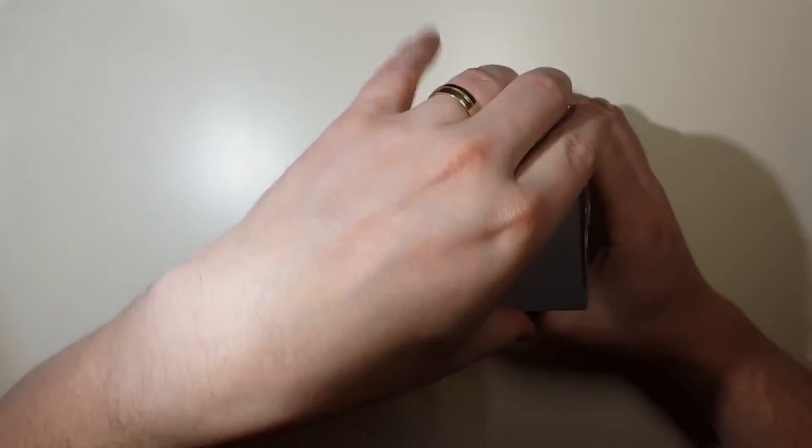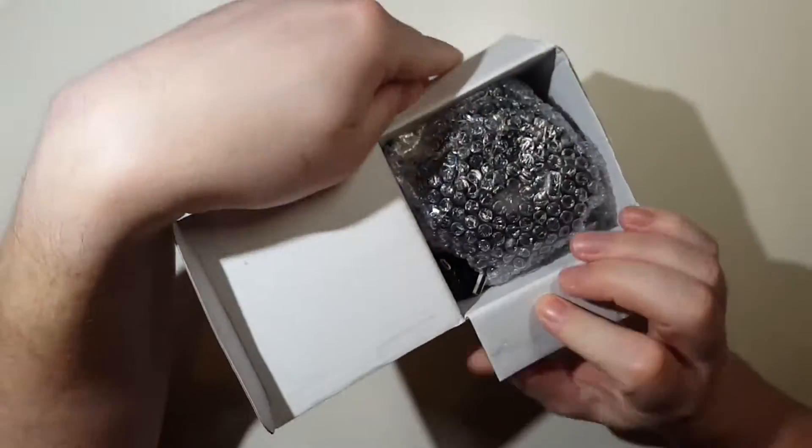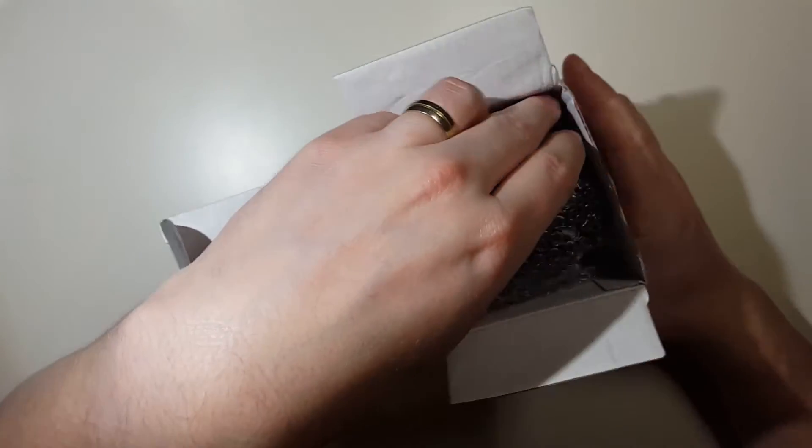It's got a water rating of IPX5. What that means is you can splash this device with water, but you cannot submerge it.